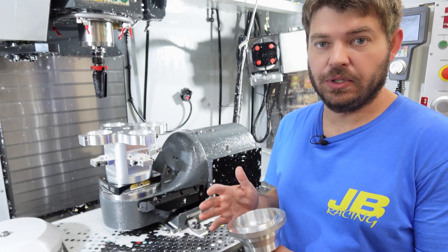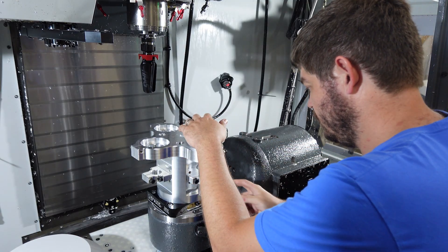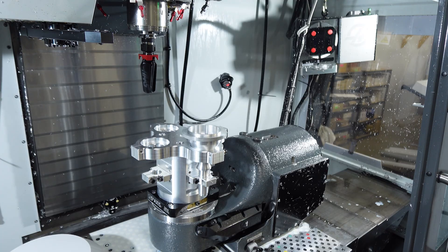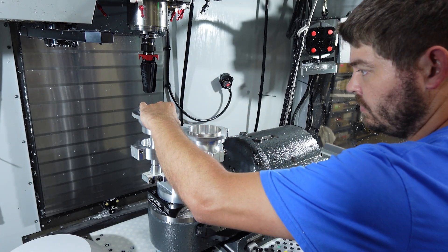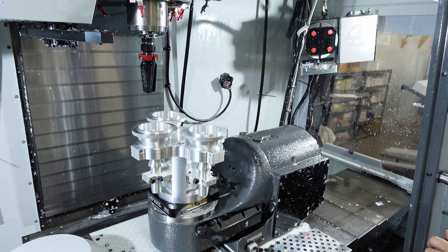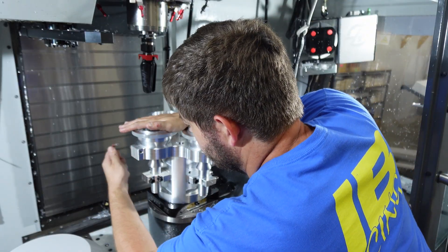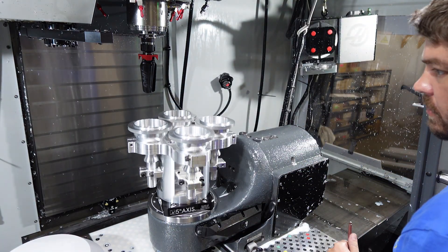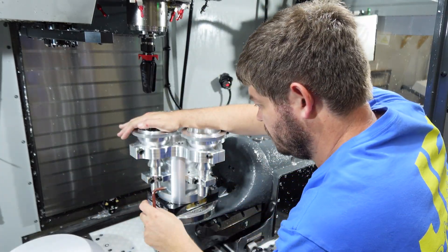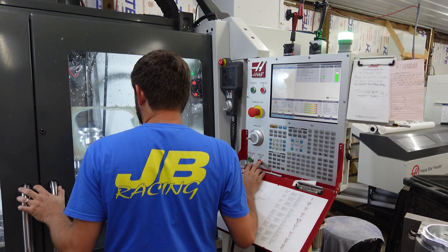All right, let's get these four loaded up in here. The program is about an hour and twenty minutes, and I'll see how they look when they come out.